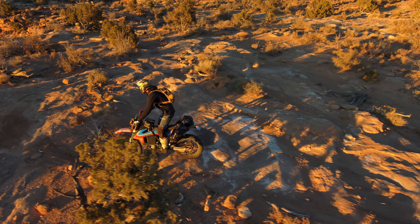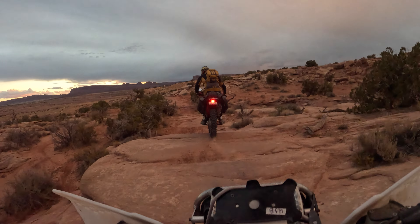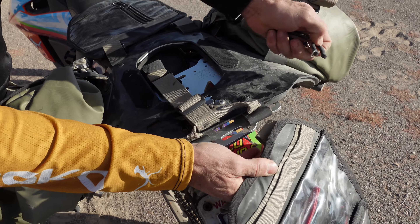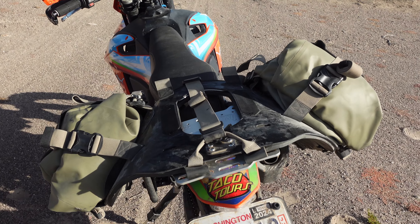Many riders opt for the Reckless 40 for minimalist camping, smaller bikes, or longer day rides. The Reckless 80 can be made 30 liters smaller by removing the beaver tail, removing the rear duffel, removing the auxiliary pockets, and running just the side bags.